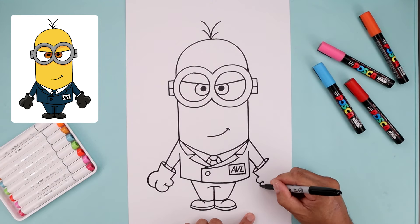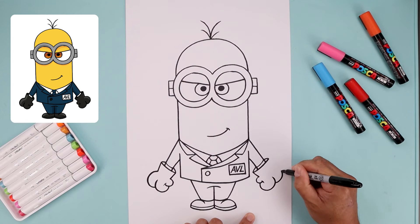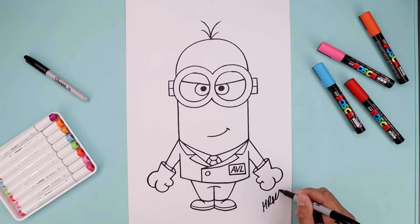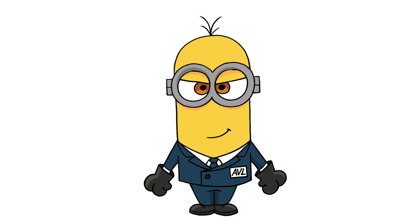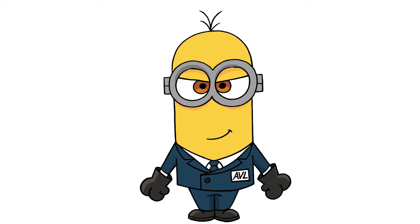And then we'll sign our art and add a splash of color. And that's pretty much it — that's how I draw AVL Kevin from Despicable Me. I hope you enjoyed today's lesson. If you did, please make sure you subscribe because I'm posting new lessons every single day. Thanks for watching and I'll see you again soon.